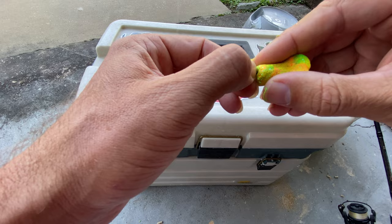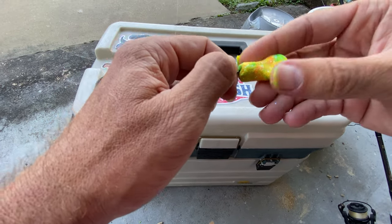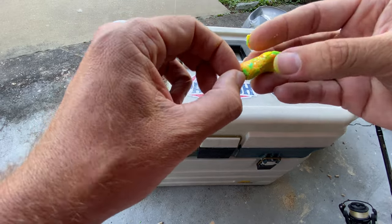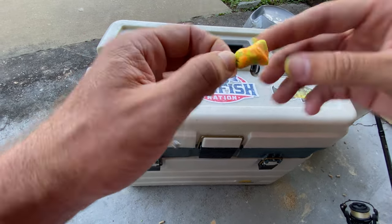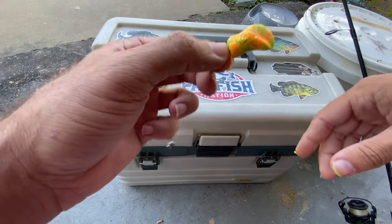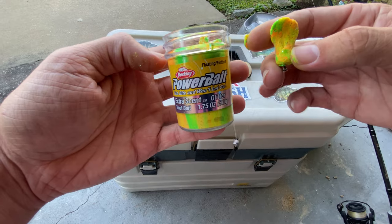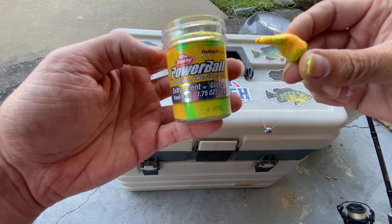What that's going to do is give you a spinning action in the water. As the current is moving, this bait is going to slowly spin, and you're going to get that scent coming off along with the glitter flash, and the trout should love it. So anyway, there it is — that's the way I rig my Berkley Power Bait Trout Dough.